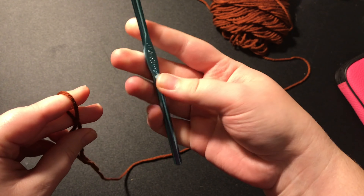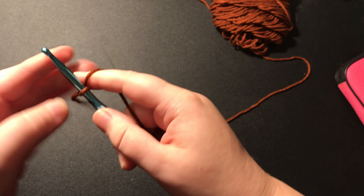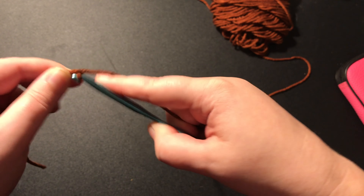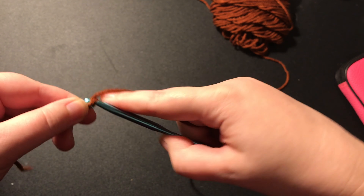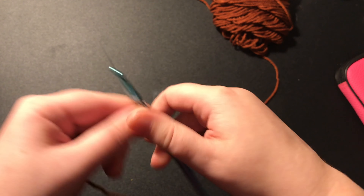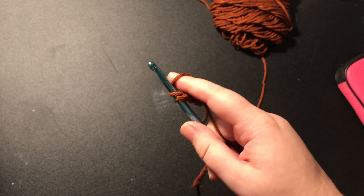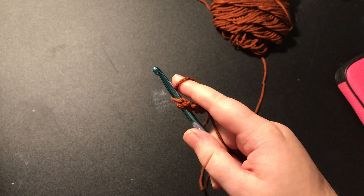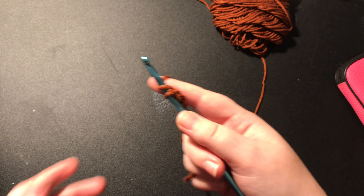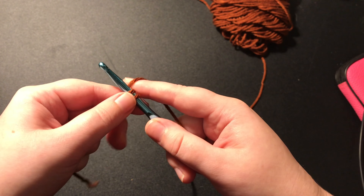Take your 5.75mm hook, then you're going to make a chain that goes from your collarbone to anywhere between your belly button and your pelvis. If you do it closer to your pelvis, it's going to be longer, and if you do it closer to your belly button, it's going to be shorter. I'm going to do a chain of 55.